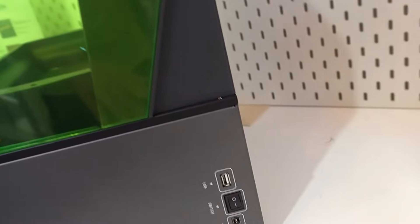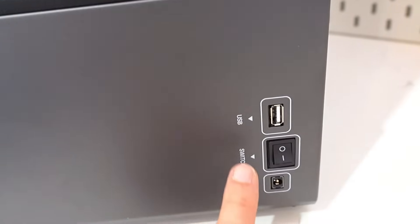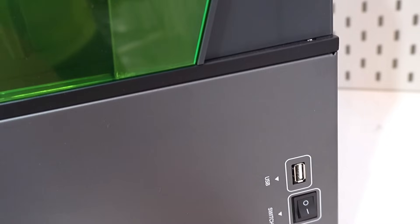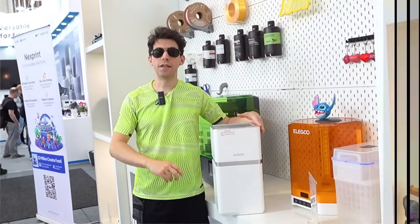It is part of the resin printer lineup. As you can see, you can download your project via a USB Type-A port. There is also a power supply slot and power button. This unit is off since it is only on display.